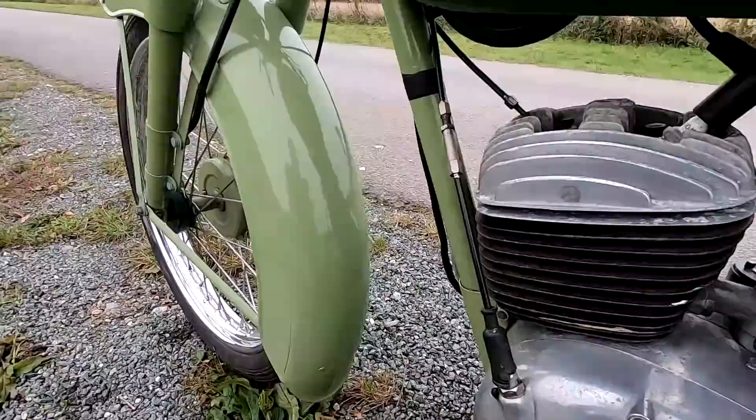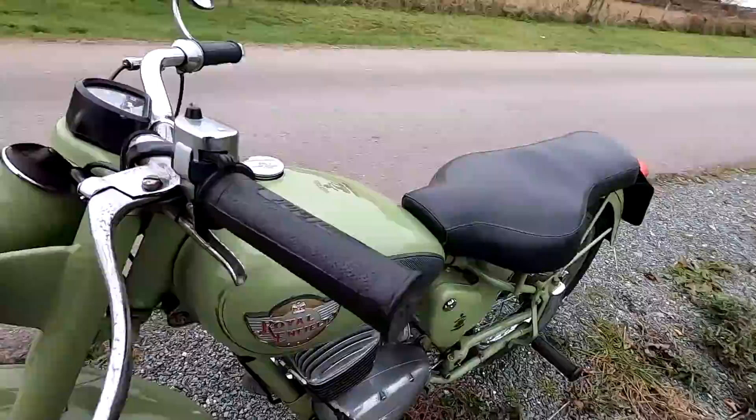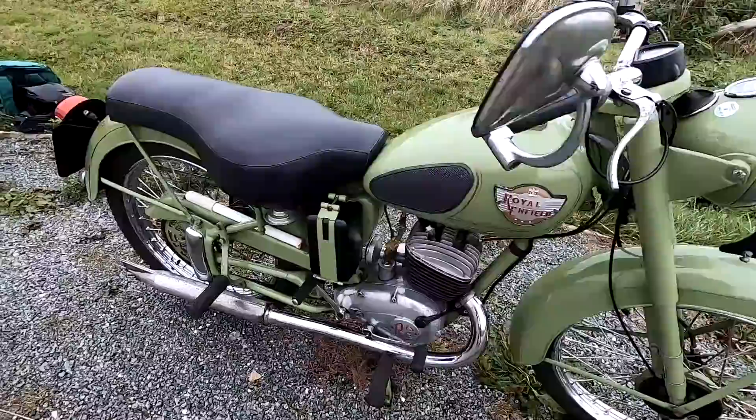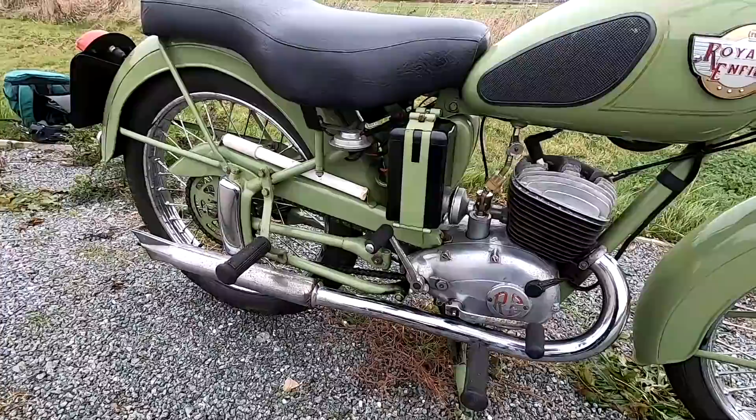The rear brake is on the left, which takes a bit of getting used to. Looks nice in the sort of army green, I think. Not much specifications on this bike — I did look it up and couldn't find anything. So I'm guessing it's got about 8 to 10 horsepower, a top speed of around 50 miles an hour absolutely maximum flat out. I can pretty much pick the back end up, so I reckon it's about 70 kilos.